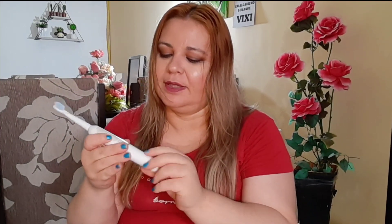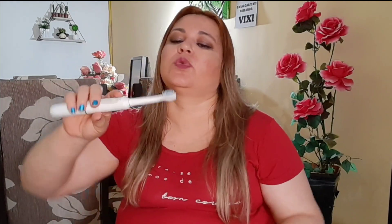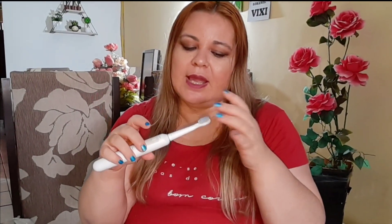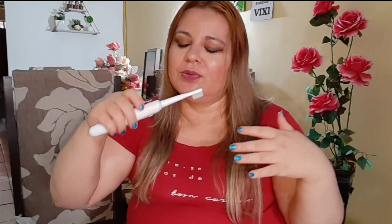Você vai colocar, encaixar. Aí coloca o seu creme dental, sua preferência, e liga aqui. Dá para ouvir o barulhinho. Você pode aumentar também a intensidade aqui embaixo e ela vai fazendo a escovação. Você escova os dentes, ela dá uma paradinha, depois ela volta de novo. Dura mais ou menos dois minutinhos, que é o suficiente para escovar os dentes, e automaticamente ela para sozinha totalmente quando dá o tempo.